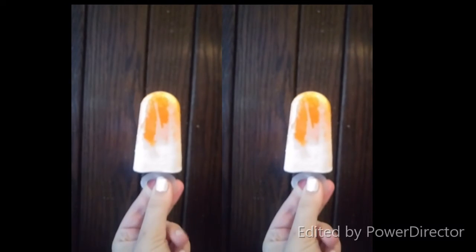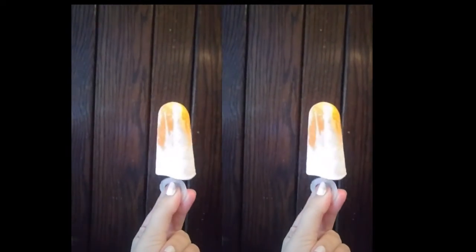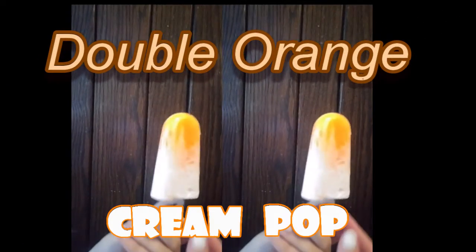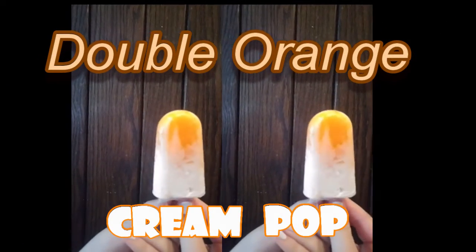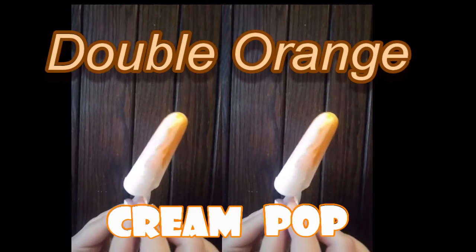Hello and welcome to Guy Too Much Time. I've got a wonderful treat for you today — a great dessert or just a great anytime type of pop. What I have is a double orange cream pop, and it tastes a lot like you think it would probably taste. In my house, these are also known as Kenny Treats.